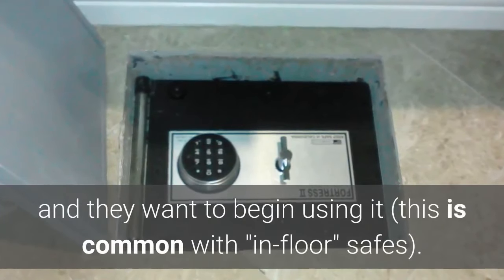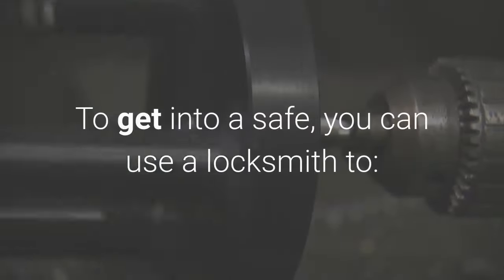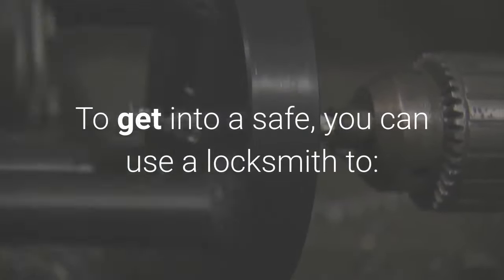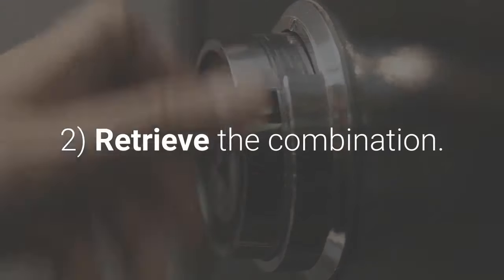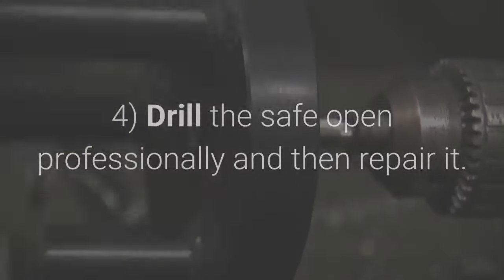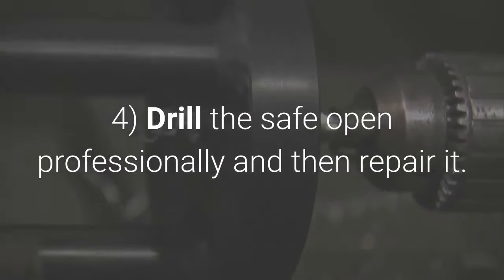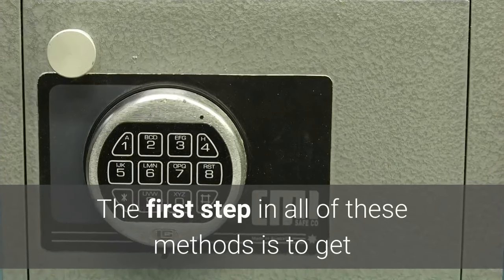This is common with in-floor safes. To get into a safe, you can use a locksmith to: one, get an override key; two, retrieve the combination; three, break into the safe quickly; or four, drill the safe open professionally and then repair it. The first step in all of these methods is to get as much information as you can about the safe.